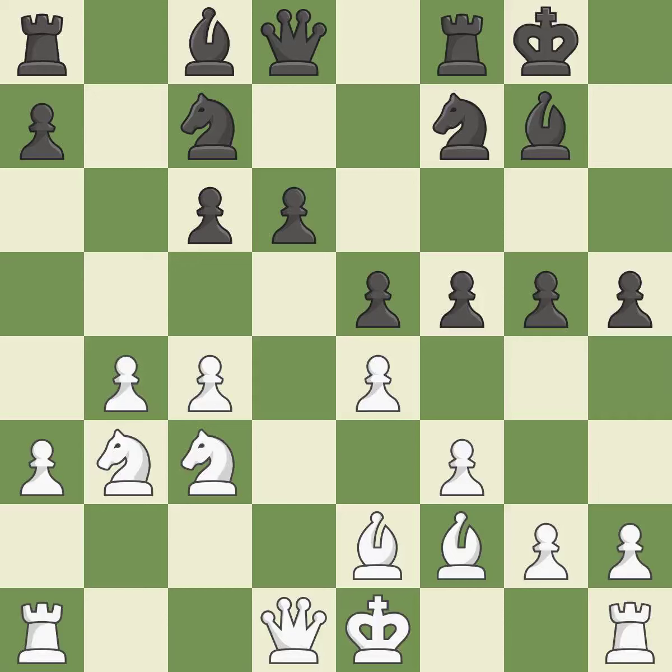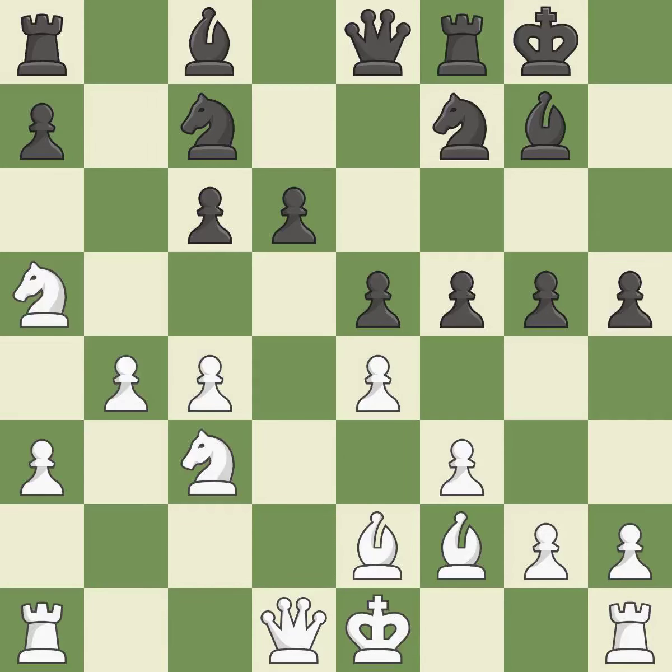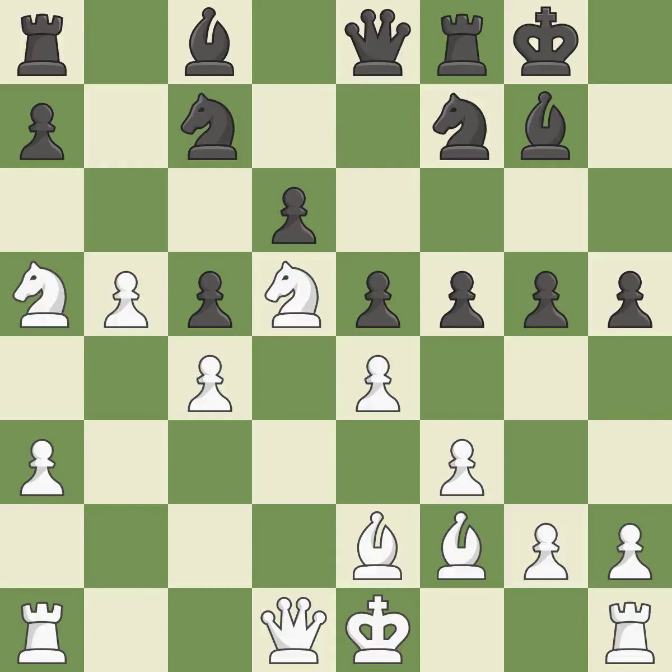That falls flat. The knight is now located at an outpost, a safe area inside the enemy's territory. The attacked pawn is protected — that is good, a logical response. The pawn is now in a safe position. This ignores a better way to take an outpost with a knight — it is a mistake.